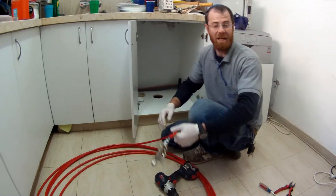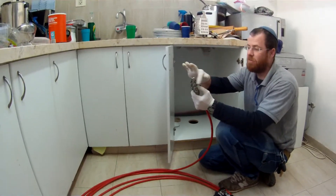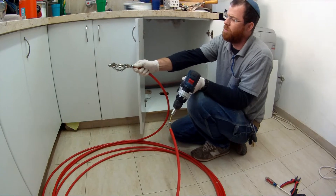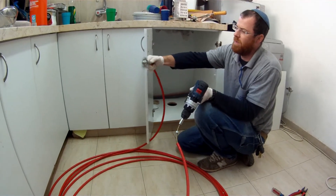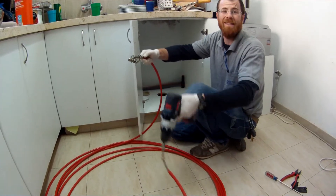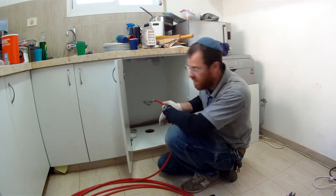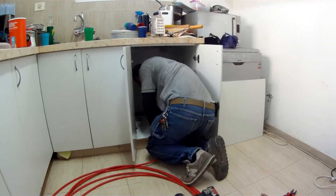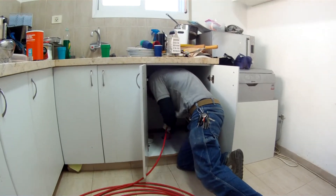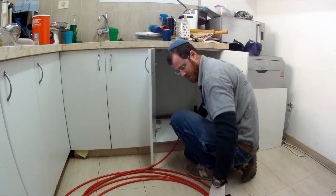Alright guys, I want to show you the flex shaft in action. Here's the end of it where you got the chains — we got three chains on here and carbide on there. Here's our drill. When it moves you see how it expands like that. What's good about that is you get the entire diameter of the pipe clean, instead of just poking a hole and getting some of the grease out. I'm going to stick it inside — here we go. Turn the water on so you get some flow, then get that started.